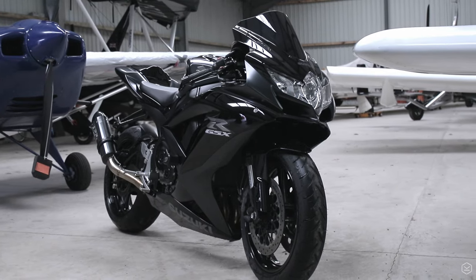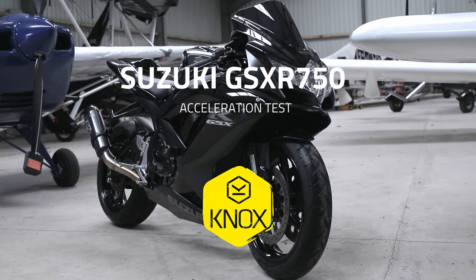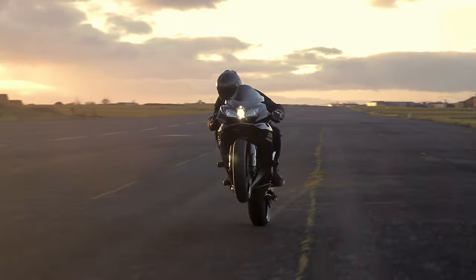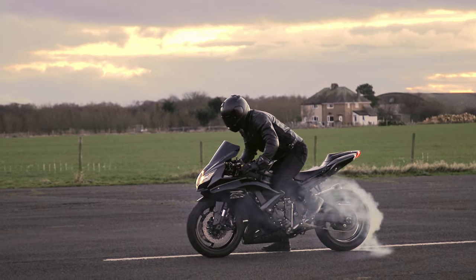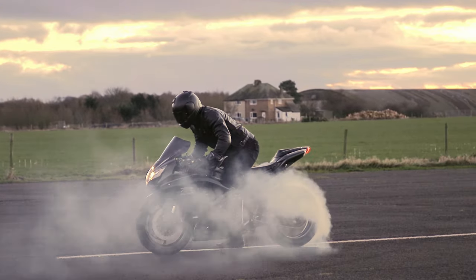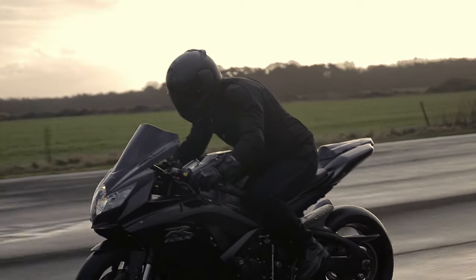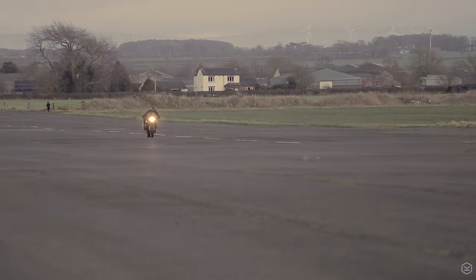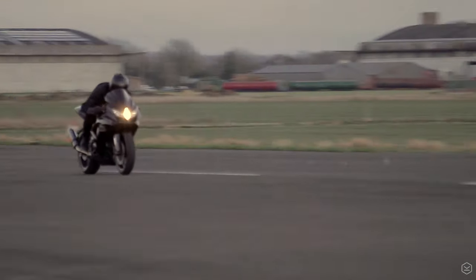Suzuki's GSX-R750 was one of the most popular superbikes of the 2000s, with a fantastic blend of athletic performance with handling to match. It features a 150hp inline 4 motor combined with 167 kilos of dry weight. The bike is totally standard, with standard gearing and has a manual gearbox, so let's get on into the footage.